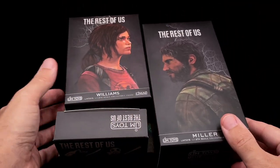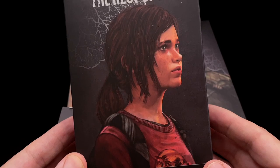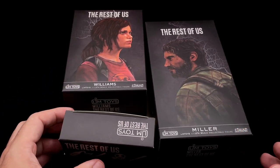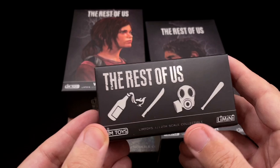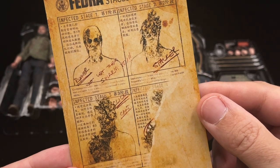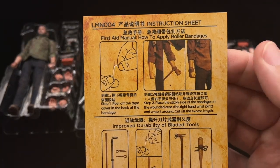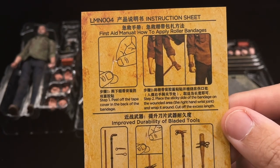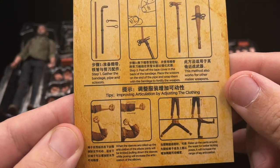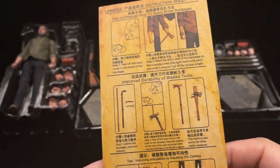We also have the box with Ellie — they used Williams as a family name, but this is Ellie as we remember from the video game. Such a good video game, one of the best I ever played. Besides the figures, we have a smaller box with extra accessories that come with this double pack. Limp Toys sends a card with the figures: the stages of infection — runners, stalkers, clickers. In the back is an instruction sheet on how to apply the bandages supplied in a small bag, how to craft the bladed tools, and how to improve articulation by adjusting the clothing. I recommend reading this before you start playing with your figures.